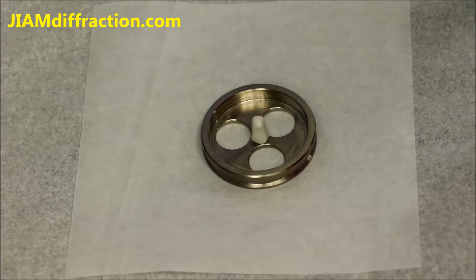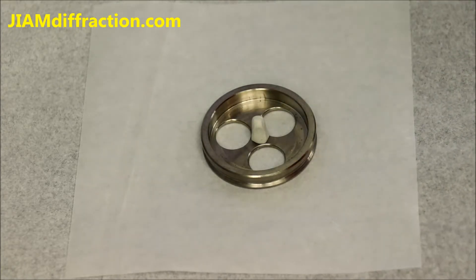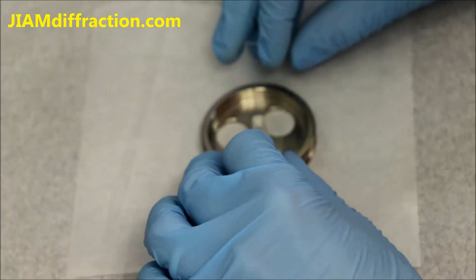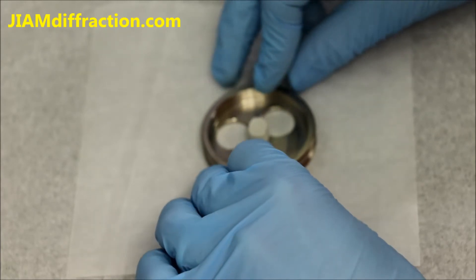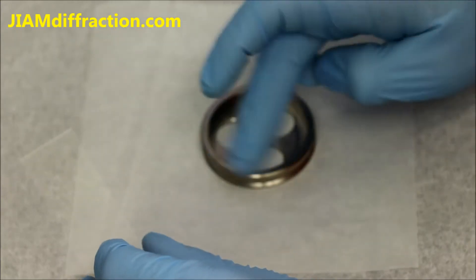Here we have the sample holder. In the center is some putty. The first step is to use a glass slide and just press down on the putty. This makes the surface a little bit flatter and more level with the outside ring.